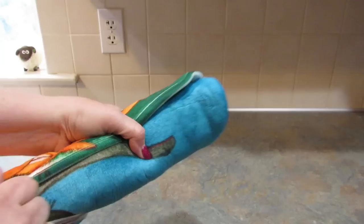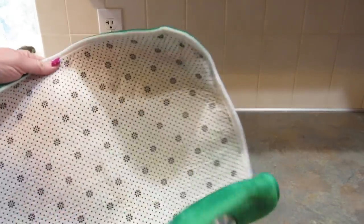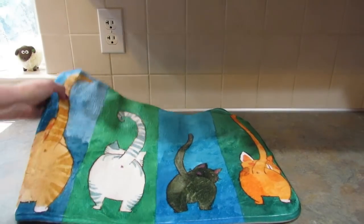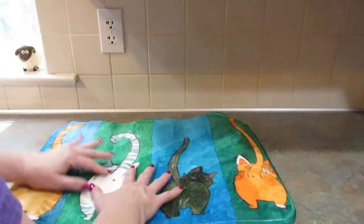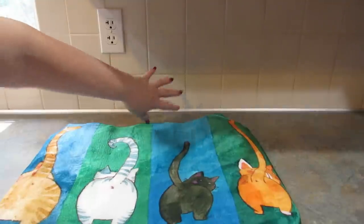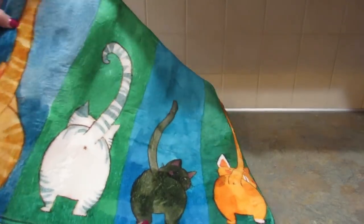I wanted a little rug to put at the entrance of the cat litter box, and I couldn't think of anything better than this. Isn't that perfect for the cat litter box? It's a little thin, but it is non-skid on the back, which is really nice. I'll put the opening of the litter box right here so that Lucy doesn't track litter throughout the house. I thought it was super adorable.